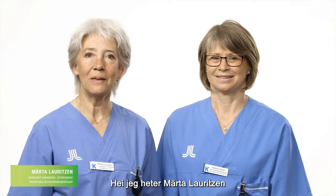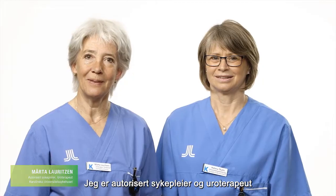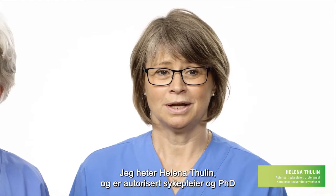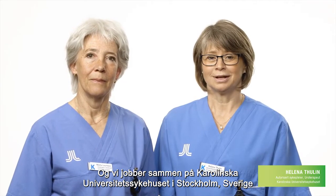Hello, my name is Märta Lauritsen. I am a registered nurse and uretherapist. And my name is Helena Thulin. I'm a registered nurse and PhD and we work together at Karolinska University Hospital in Stockholm, Sweden.